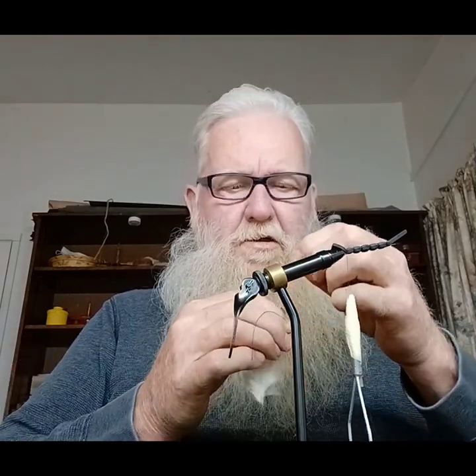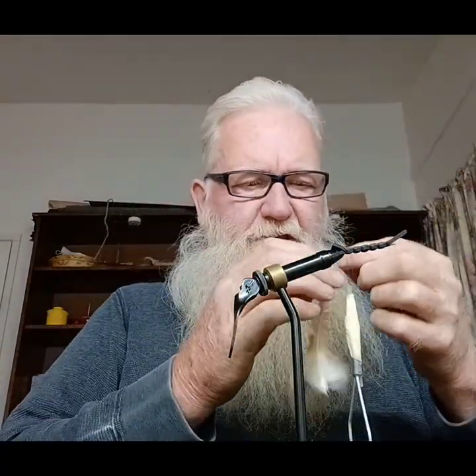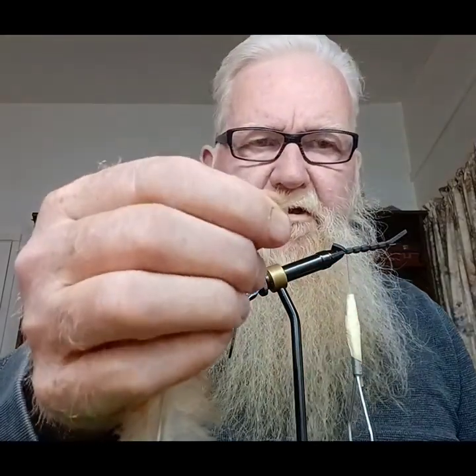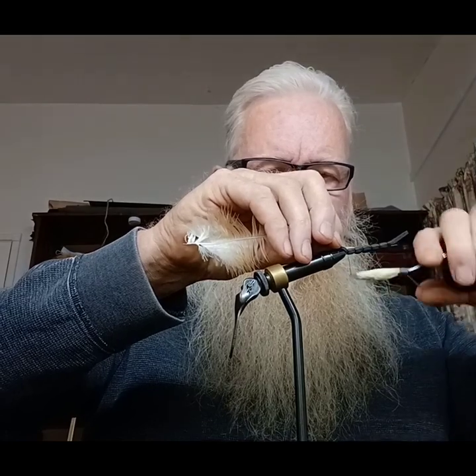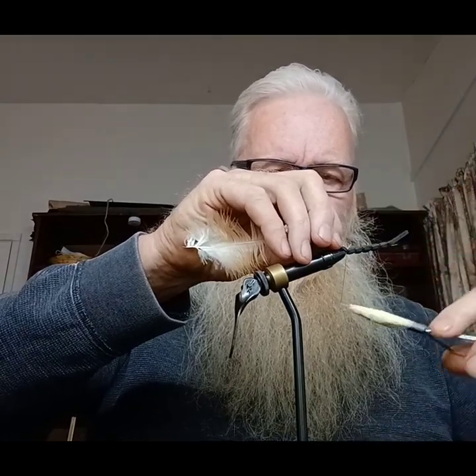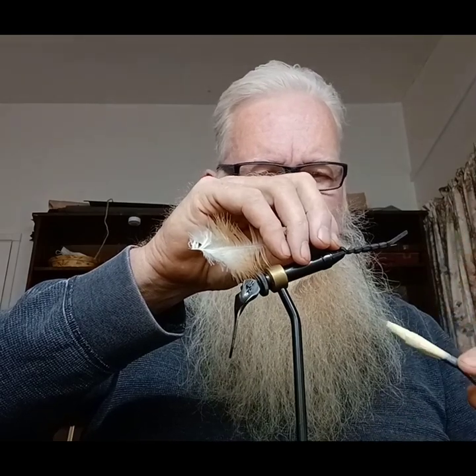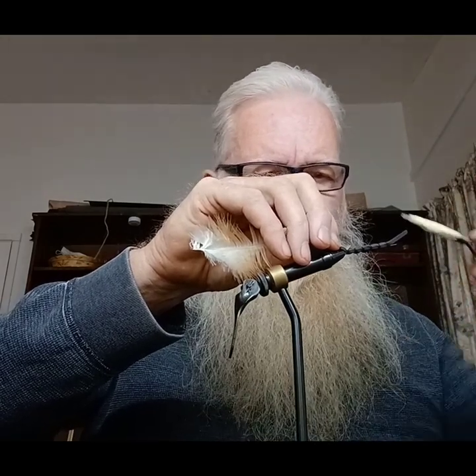Now we're going to take our feather — pheasant hackle. I'm going to tie the tip of it right to the body of the worm there. Tie it up pretty good, then we're going to come back down about halfway.